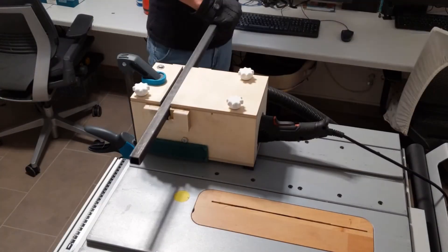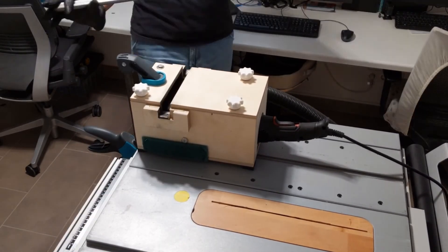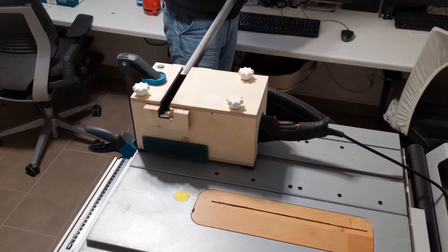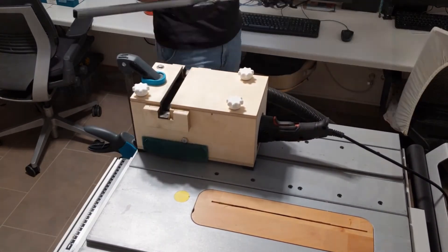The ideal processing sequence is as follows: I pull the steel towards myself from the middle till the end, rotate 3 times, then do the other half. It's super quick and only takes 20 seconds or so. There's no dust in the air, in my nose or on the table.